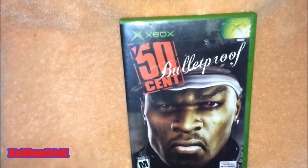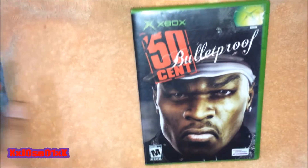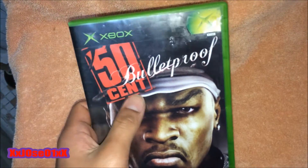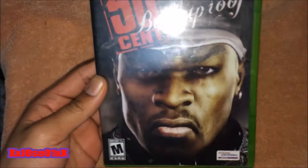Got it for a really good price — two dollars, free shipping. I was the last and first bidder on this game. So yeah, this is what I got: the Xbox original 50 Cent: Bulletproof, rated Mature.